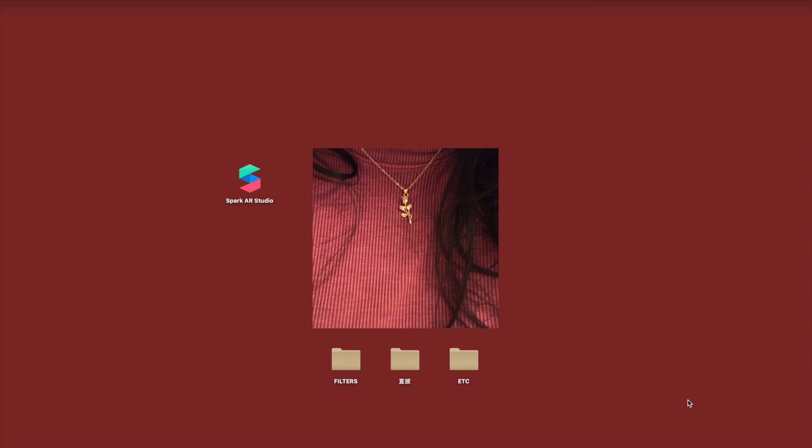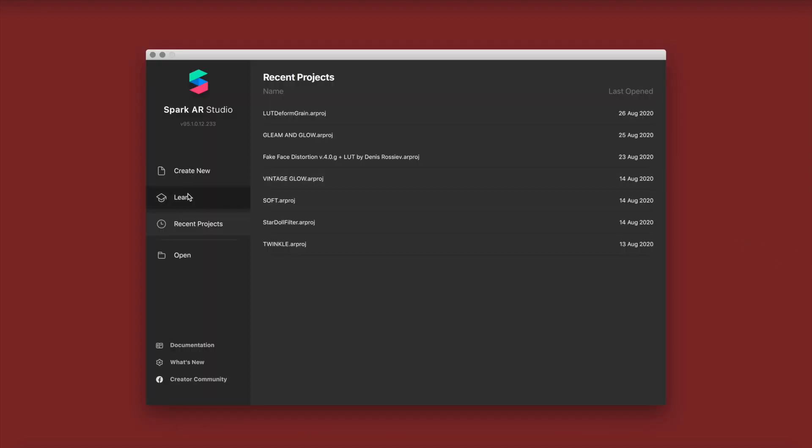Hello everyone and welcome back to another YouTube tutorial. Today's tutorial is going to be a tan LUT plus deform plus grain plus tap to change tutorial.